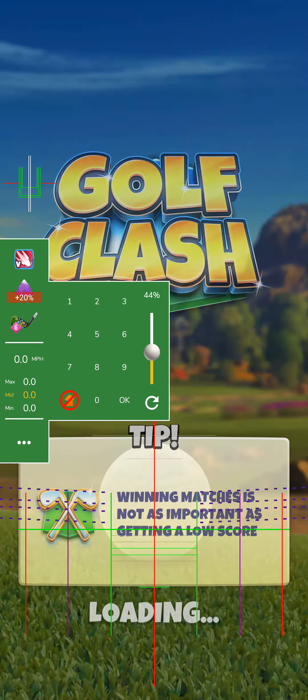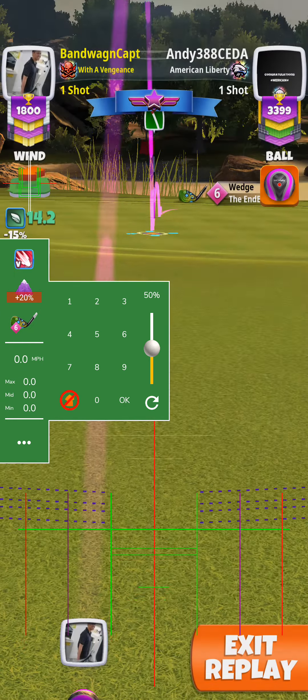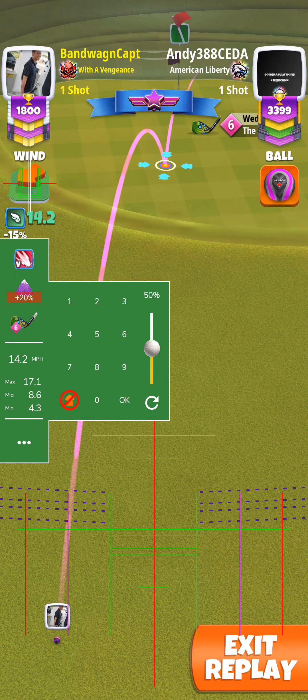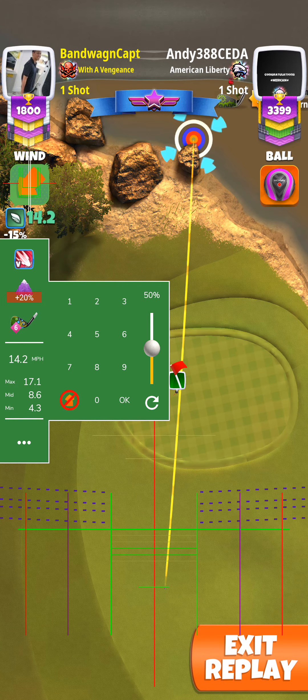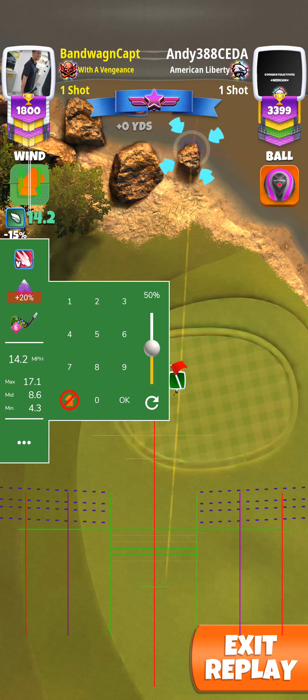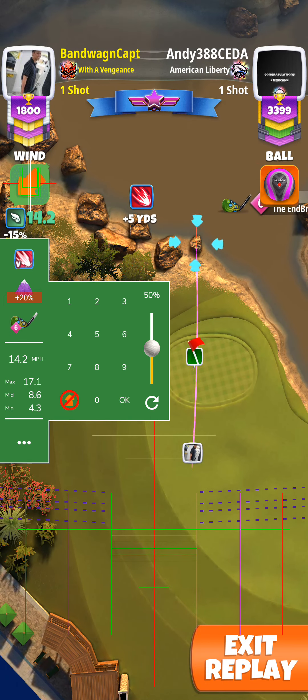And then for my next shot, I did use EB School. I think I measured it to be about 44%, just above the 9 there.